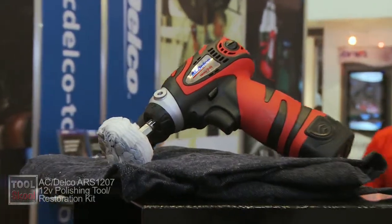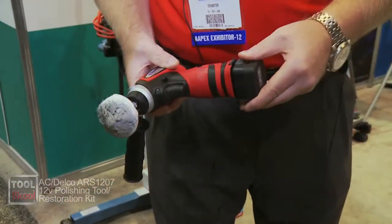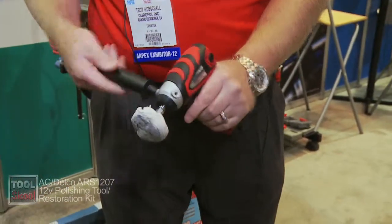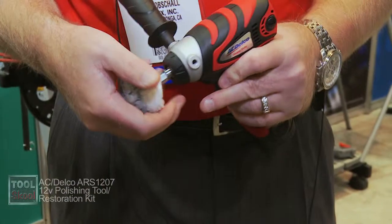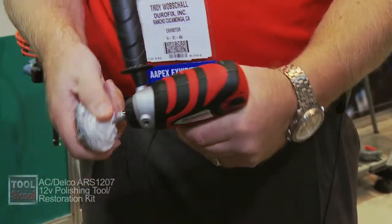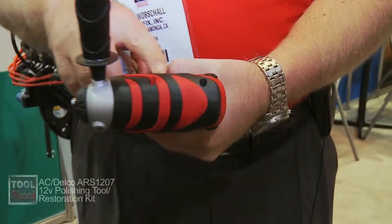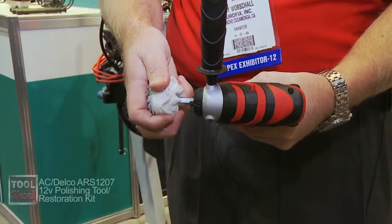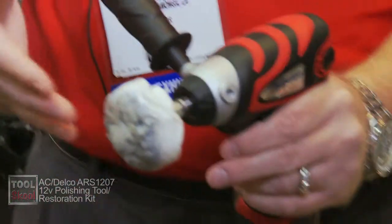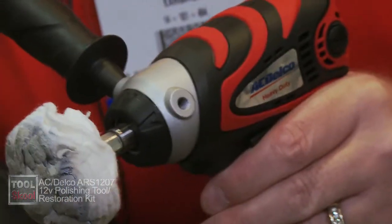The ARS 1207 is a 12-volt tool. The side handle is interchangeable on either side, it has replaceable brushes, 2600 RPM, and a threaded piece on the front end. You can put other polishing pads on here so you can remove scratches off the side of a vehicle.